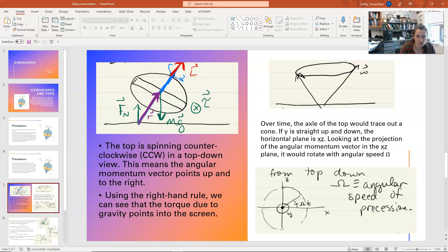Now the angular momentum vector — if the top is spinning counterclockwise as you look down on it — the way that you figure out which way the angular momentum vector points is you take your fingers and you curl the fingers of your right hand in the direction of the spin, of the rotation. If it's counterclockwise, then I would look down on my hand and make sure that my fingers were curling counterclockwise as I rotated my hand. Then the thumb of my right hand points in the direction of my angular momentum. So that's how I can figure out which way the angular momentum vector points for this top that's spinning counterclockwise. Now over time, what happens is the axle of my top is going to spin and precess, tracing out a cone shape with my axle as is shown here.